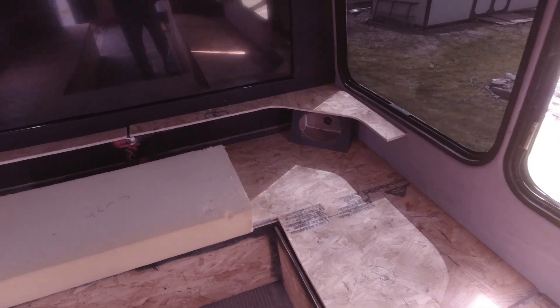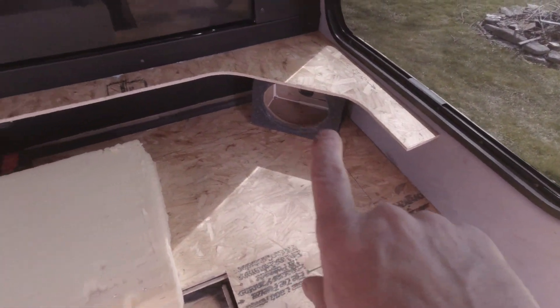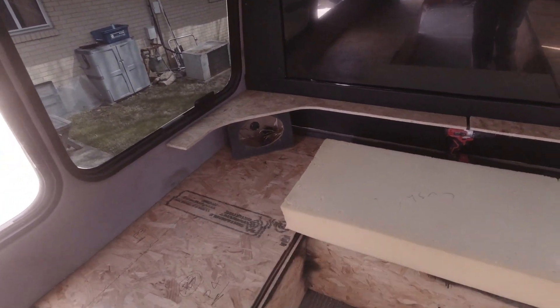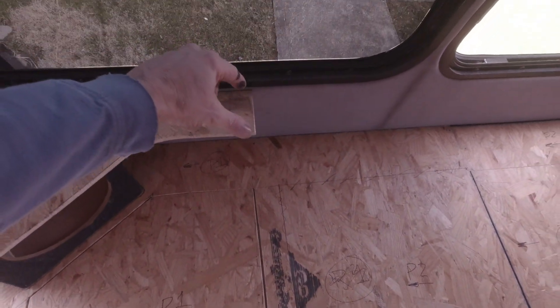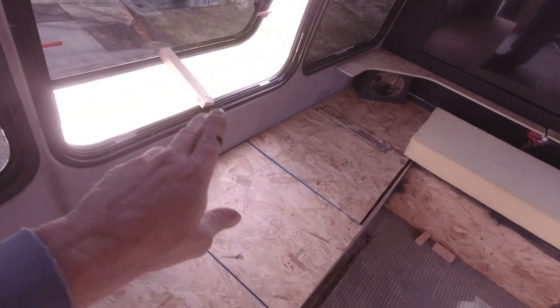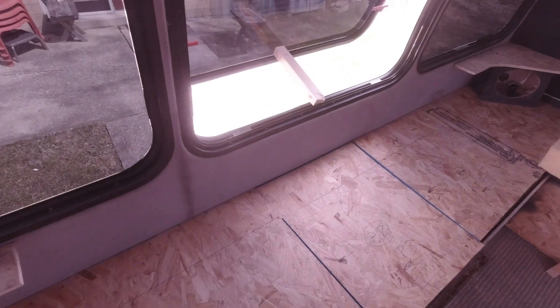We've got these in the back done the same way — a little 6x9 back there, another 6x9 back there, and another 6x9 up here. You can see how I kind of cut a little design in this thing, and then I have other pieces that will go from here and connect across to the other side once I get some supports put in there.